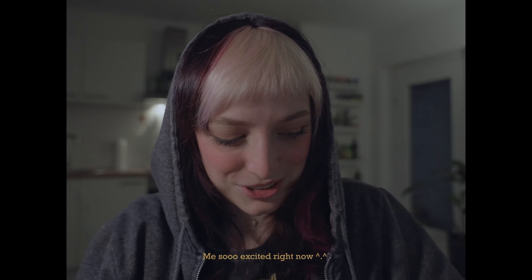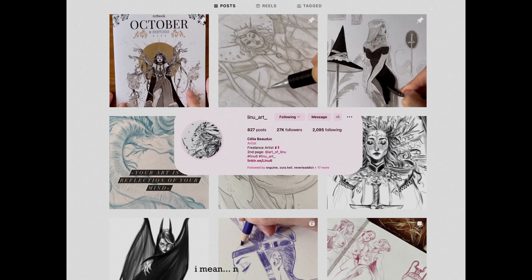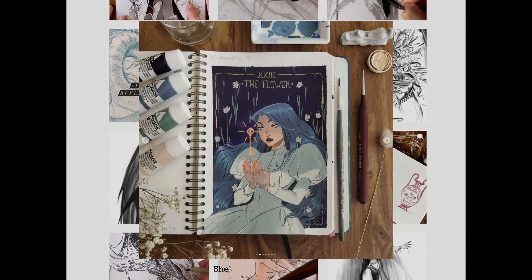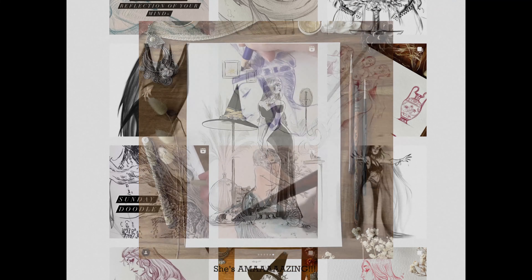I want to draw and then I will open it, so stay tuned for that. By the way, this is the amazing Celia Bauduc, also known as Linoart, and she's an incredible digital and traditional artist that you should definitely check out if you don't already know her. Thank you Celia so so so much for everything.